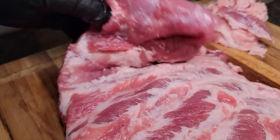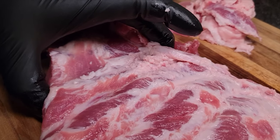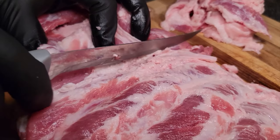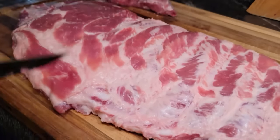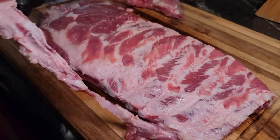What I'm gonna do is find that last bone and square this off. So this is the last bone and we're just gonna take our knife and make a nice little cut. We're gonna save this piece right here for another recipe, then take this rack and square it up just a little bit.